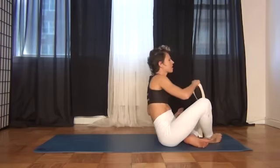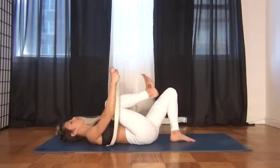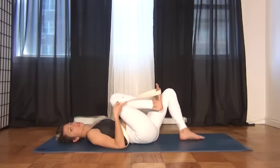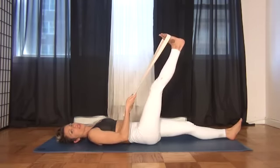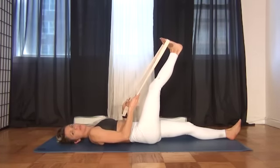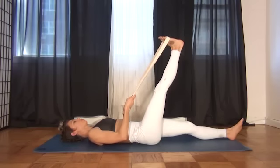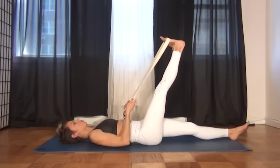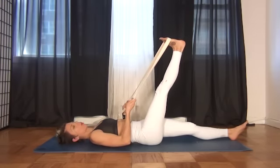So here we go — the best hamstring stretch ever. You're going to lay on your mat. You've got a yoga strap. Take it across the ball of the foot — this is probably the most important piece. Extend the other leg out long, and just reach that leg out. In a hamstring stretch, it doesn't mean it's good simply because it's close to you. Push through the heel, pull through the toes, and use the yoga strap to drive the ball of the big toe and baby toe level with each other.